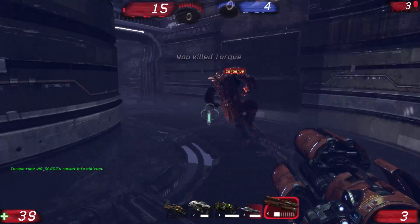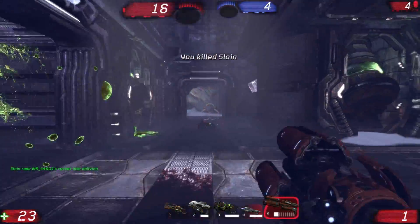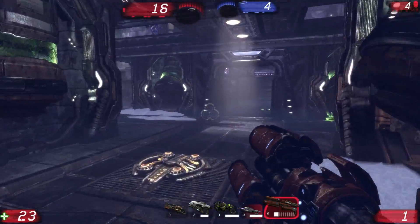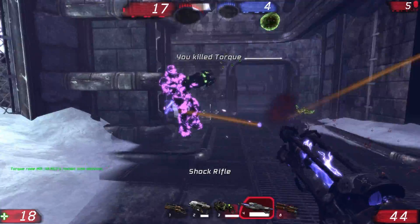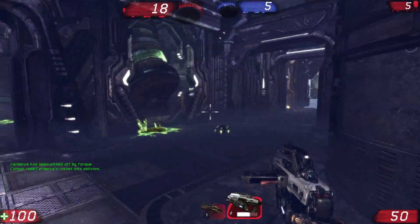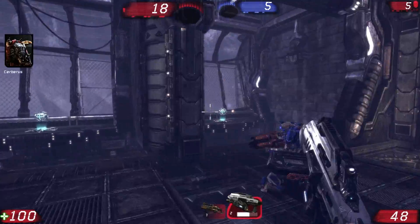Just to let you guys know, I'm also playing with the PlayStation 3 wireless headset — the first generation, not the second generation Pulse, just the first generation Pulse. But you can also use the PlayStation 3 wireless headset on PC without any problem.